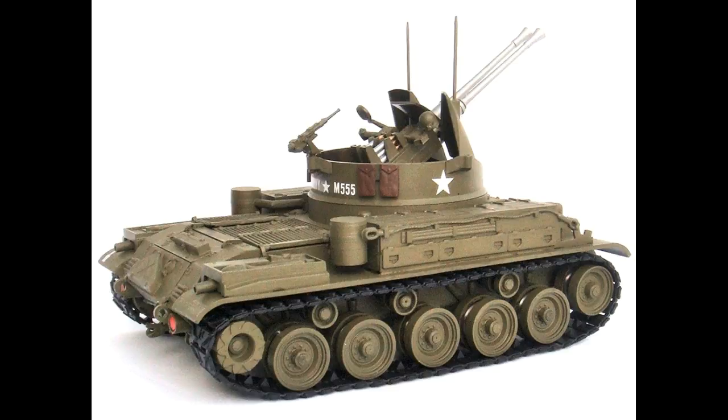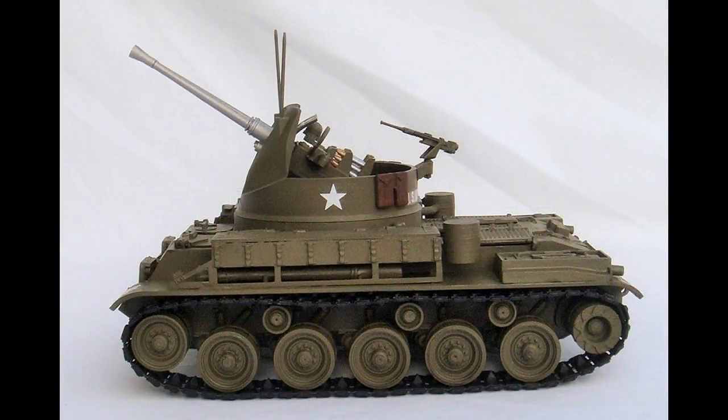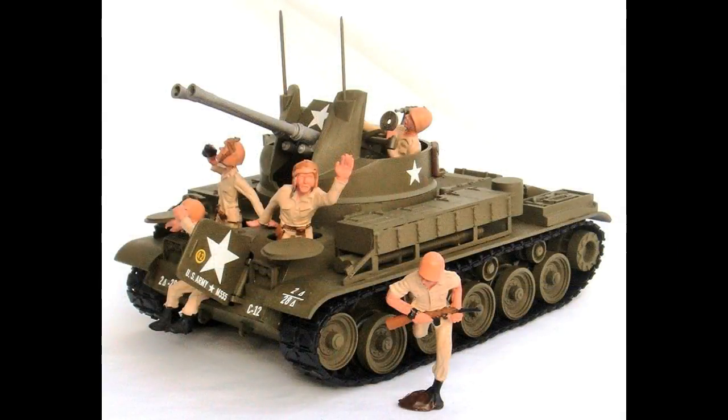The M42 was a self-propelled anti-aircraft tracked vehicle developed after World War II. The armament consisted of fully automatic twin 40 M2A1 guns with 365 rounds, and either a .30 caliber Browning or a 7.62 M60 machine gun. There were about 3,700 of these tanks made between 1952 and 1959, and the M42 earned the nickname Duster during the Vietnam War.